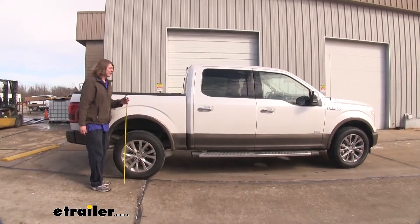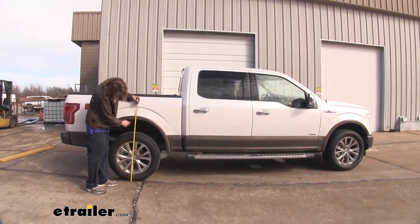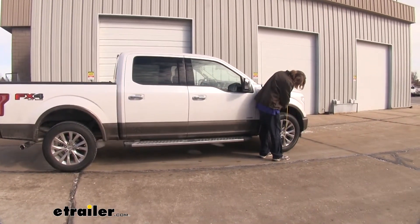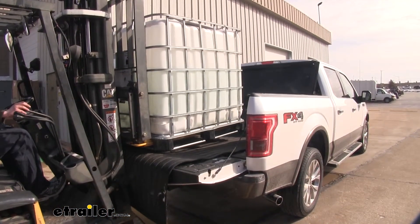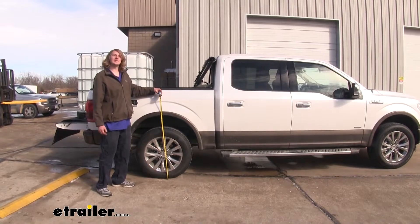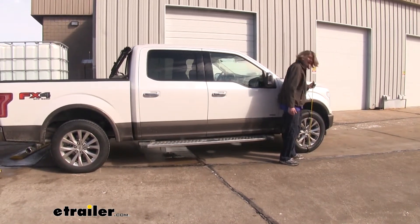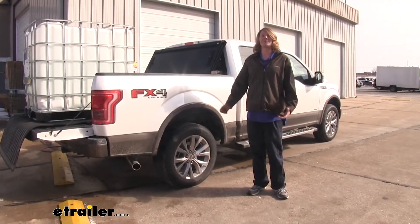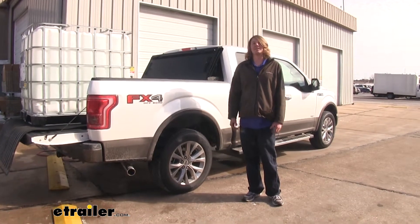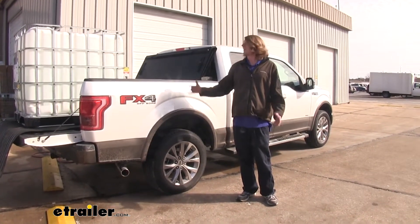Here we've got our vehicle unloaded without our airbags installed. From the ground to the bottom of our fender well, it's going to be about 40 and a quarter inches at the back, and at the front about 37 inches. Now we've placed a large tank full of water in the back of our truck to simulate a heavy load. With our airbags not installed, our suspension has dropped down nearly two inches, and in the front our vehicle's lifted up nearly an inch and a half. Being able to bring your vehicle back to its factory ride height while carrying a heavy load helps bring back that lost handling and braking performance and helps your tires contact the road as intended under factory suspension, while you still get that hauling capacity you bought the truck for.